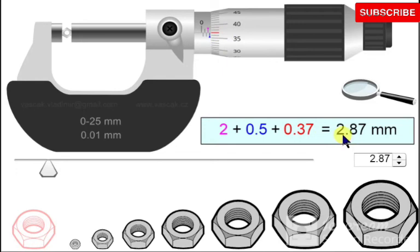This is how to use these instruments to take measurements.